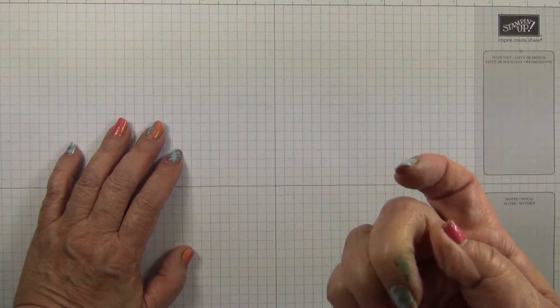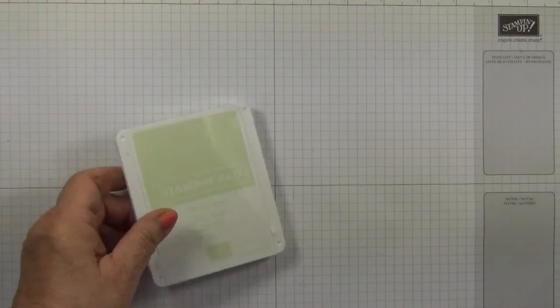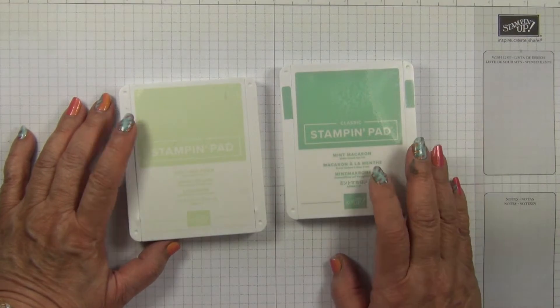Hi, I'm Elaine. Welcome to Top Tip Tuesday on my Stamp with Elaine Facebook page. Now, some of my customers have found that the new style ink pads are really hard to open.